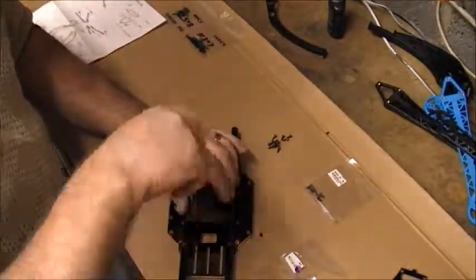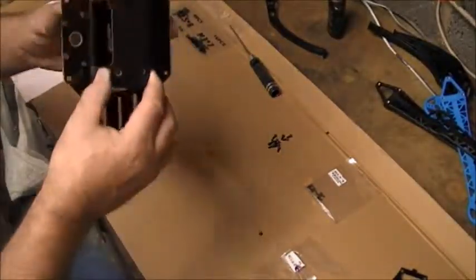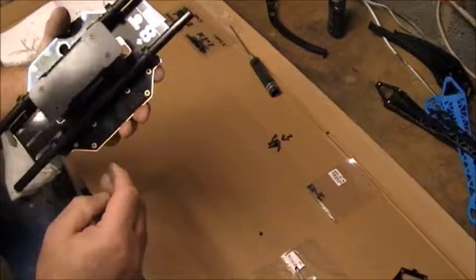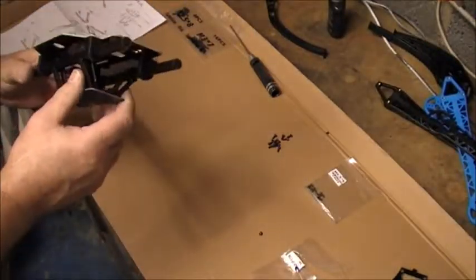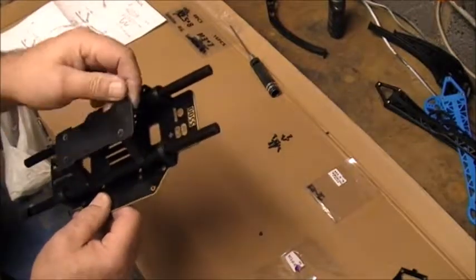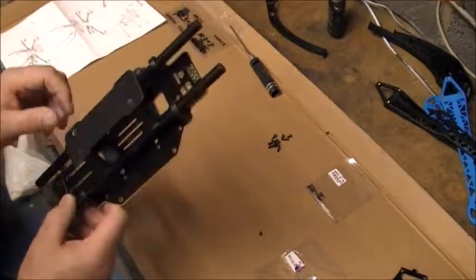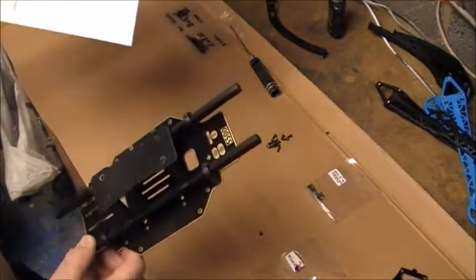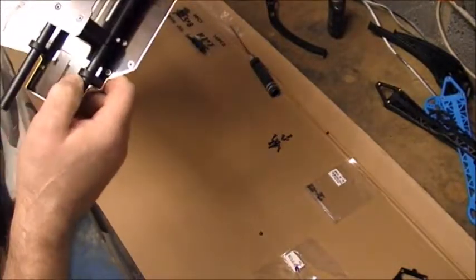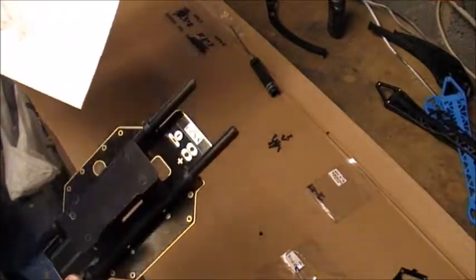Next bit: got the plate on now - I guess to hold the battery, that would be the logical solution. Watch when you're doing these screws - these are the countersunk ones, they are the M2.5s. It does show you on the instructions which screws to use. It's pretty straightforward: you've got the 45x5 for that bottom plate and the M2.5x6 for the top plate. Pretty self-explanatory.